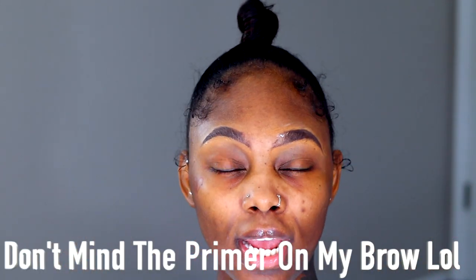Hey y'all, welcome back to my channel, it's Ice Shay here. If you're new, welcome! If you're not, hey my good sis. I've already primed my face and did my brows off camera — you guys know I always do my brows off camera — so I'm going to be starting off by using my NARS foundation.